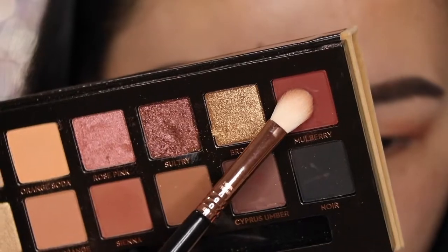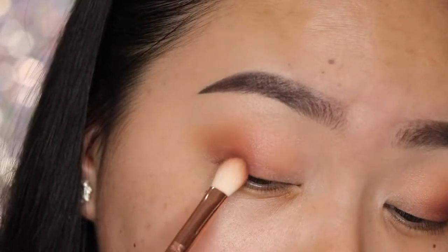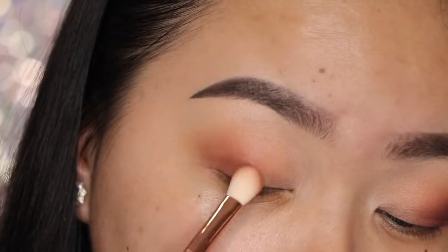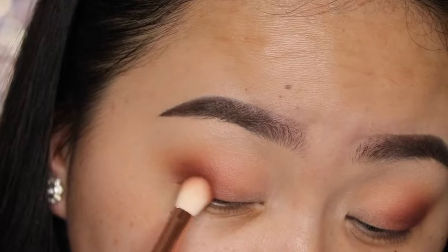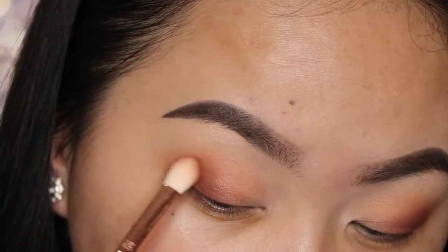Now I'm going to take the shade Mulberry and do the same thing as before — apply this right on that lash line there, focusing it on the outer corner by just tapping it in and then lightly, gradually building the color up and then going in back and forth motions to blend it in, making sure that I'm not going up too high.